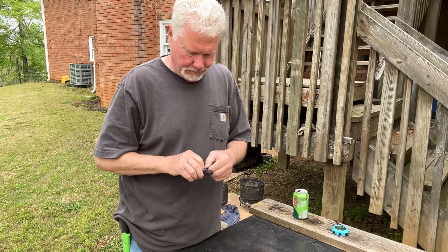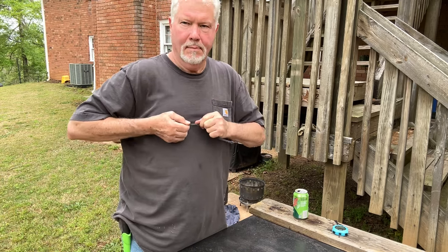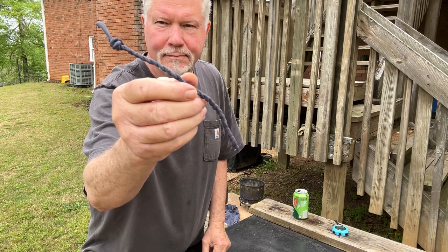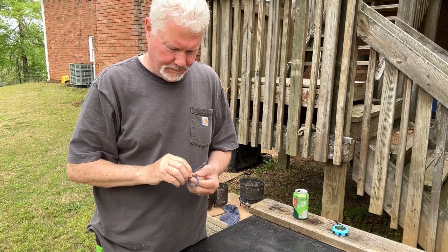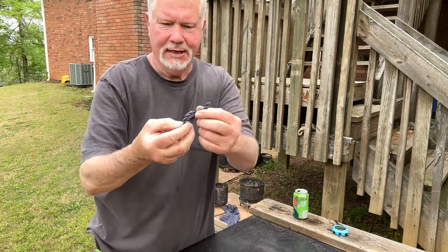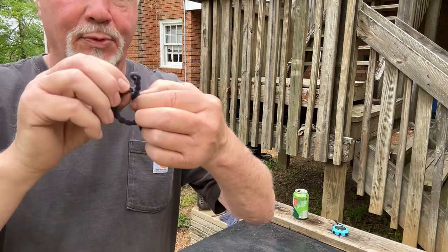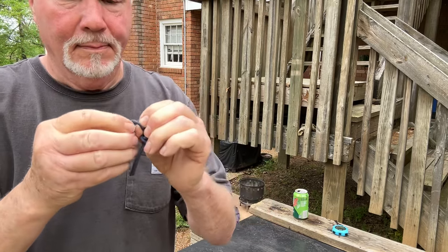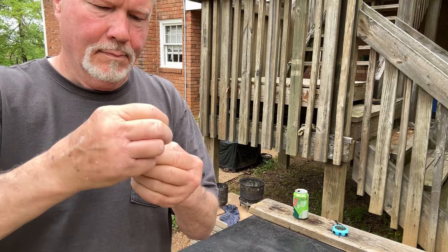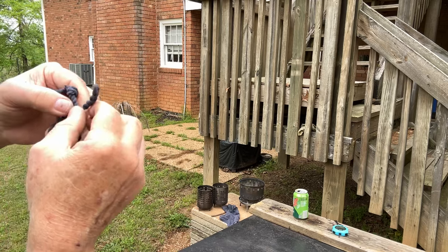Tie a knot in it. Work it down to the end. Tie that into a loose knot. And then to make this end here stand up, I'm going to run it through — I hope you can see this. I'm going to open up one of these weaves and run it through there. Tighten the weave back up. Stand it straight up. That should work.